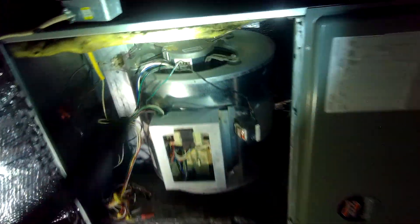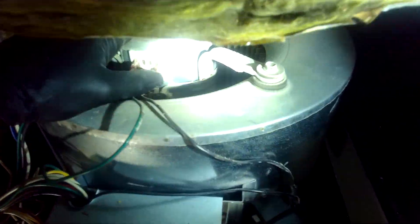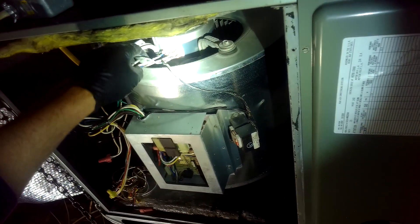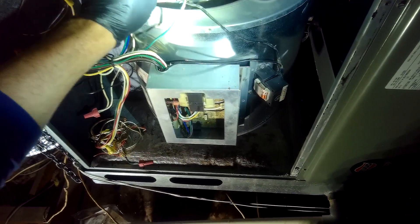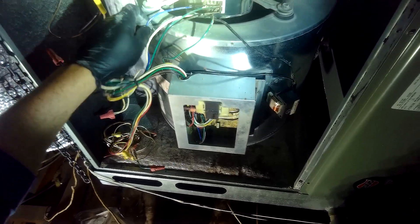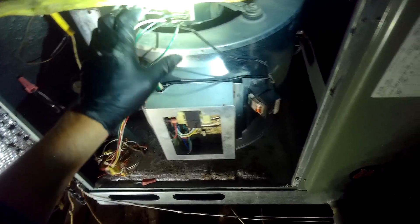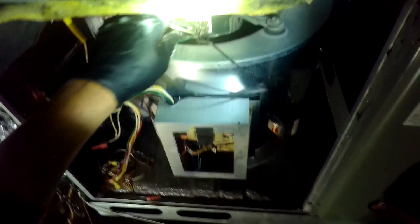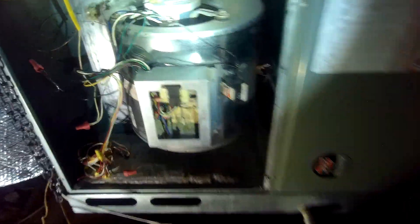As you can see, X13, three-quarter horse, 115 volt. These two leads carry the 24-volt signal to turn on the system. This one is marked C for common, this one is marked neutral, and this one right here is marked line. First thing we're going to do is turn on the power — we hear a humming.